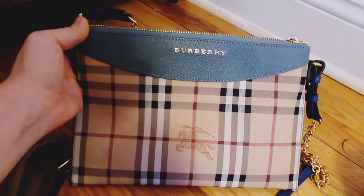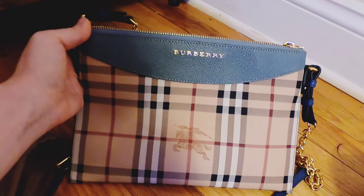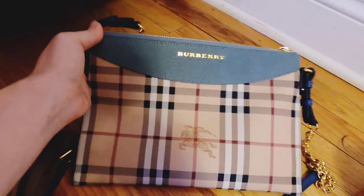I hope you enjoyed unpacking this bag with me and I'll see you soon with some more stuff. I'm waiting for some packages from Vera Bradley and I'm very excited to unpack those as well. Thank you for watching.